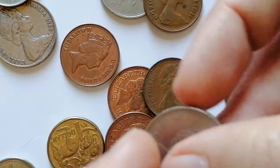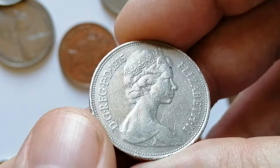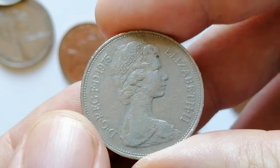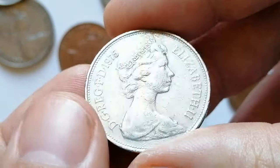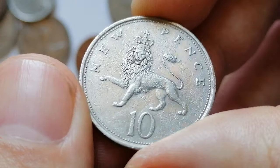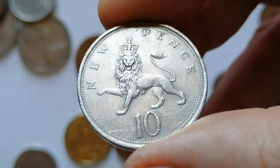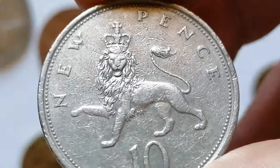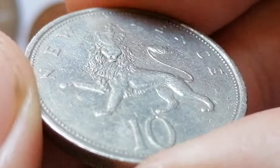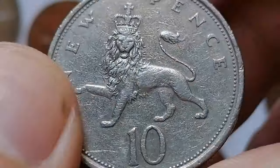Next up is a 1975 UK 10 new pence. It features Queen Elizabeth II on the obverse with the inscription 'Elizabeth II.' The reverse, designed by Christopher Ironside, displays a crowned lion — a traditional symbol of Britain — with the denomination '10' above and 'new pence' below. The coin is made of copper-nickel, weighs 11.31 grams, and has a diameter of 28.5 millimeters.